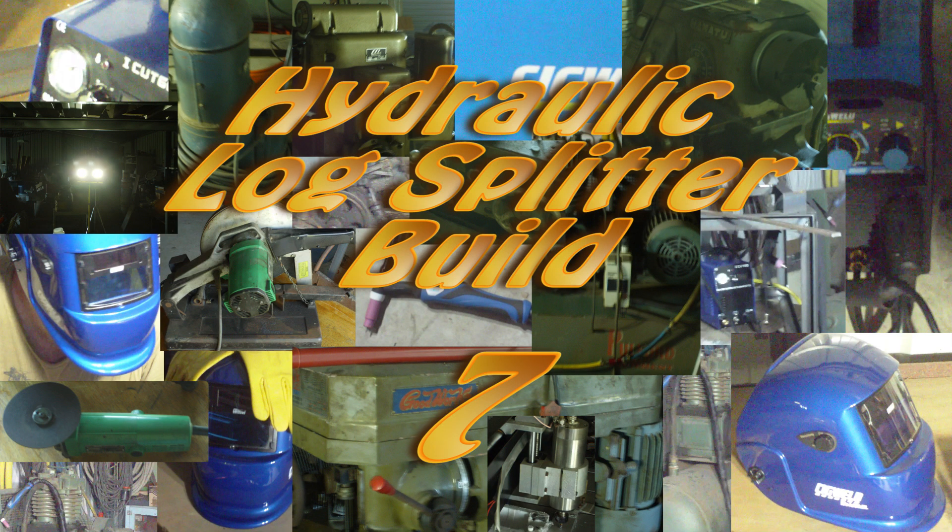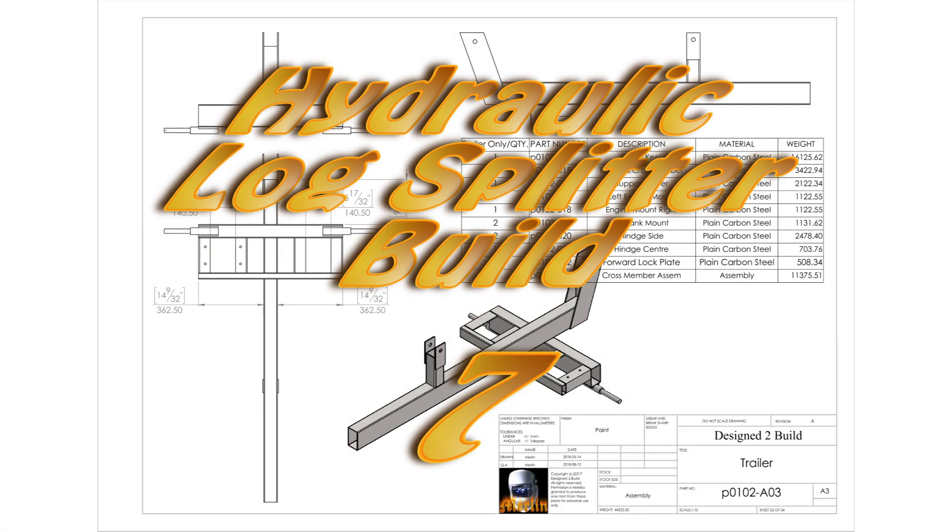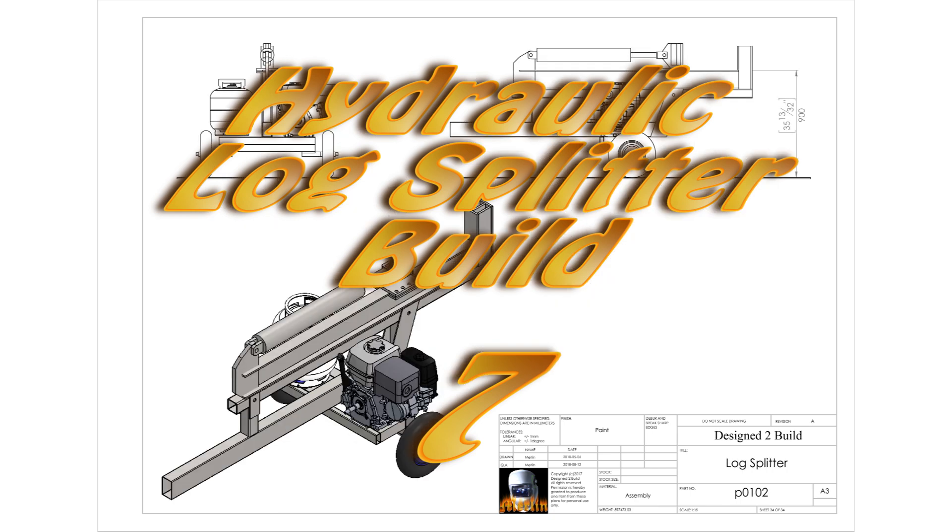Hey YouTube, welcome to part 7 of my blog for the Build. In this episode we're still welding up the lower frame and making a hydraulic reservoir bar out of an old gas tank. So on with the show.